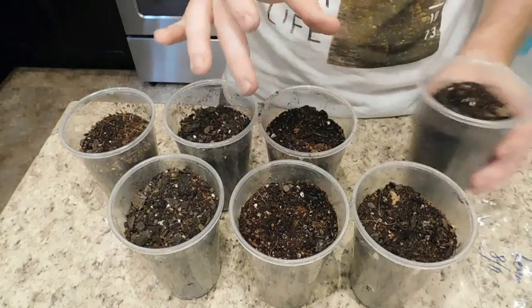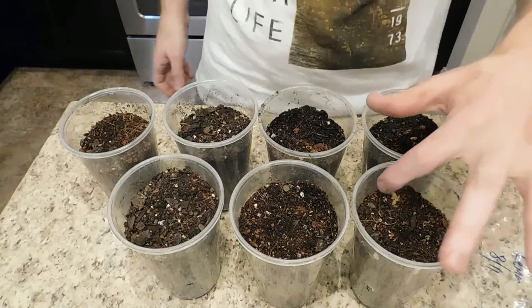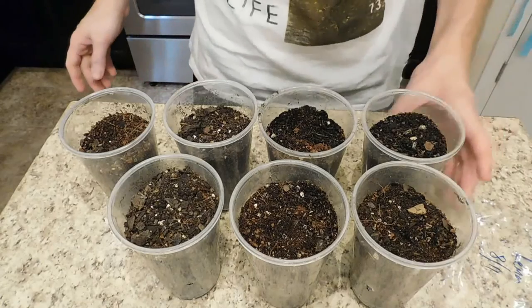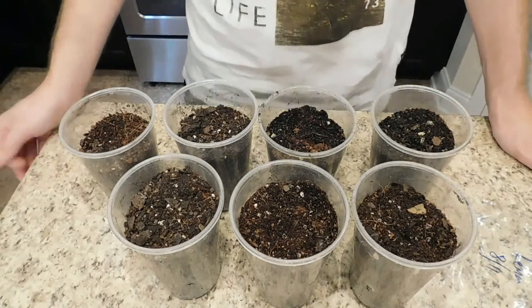Now I'm going to water them, put a couple outside, and put a couple on the window sill. Hopefully pretty soon we'll have these sprouting out of the ground and making beautiful lemon trees. And then later on we can do videos on pruning them and just see what method works the best.